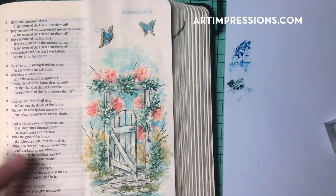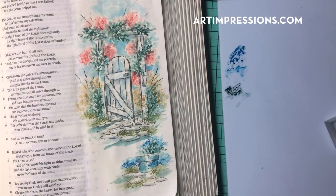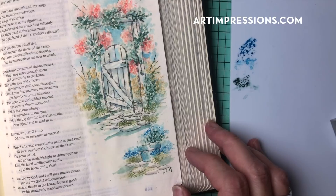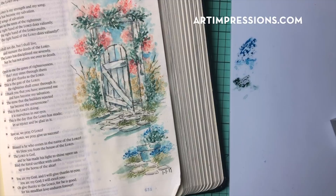We are almost finished. One thing left to do — make sure that you date the bottom. We are finished with part one. Next week in the next video will be part two, so we'll do the other side of this page. Give it a try — I think you're going to love doing this. Thanks for watching. See you next time. Bye.